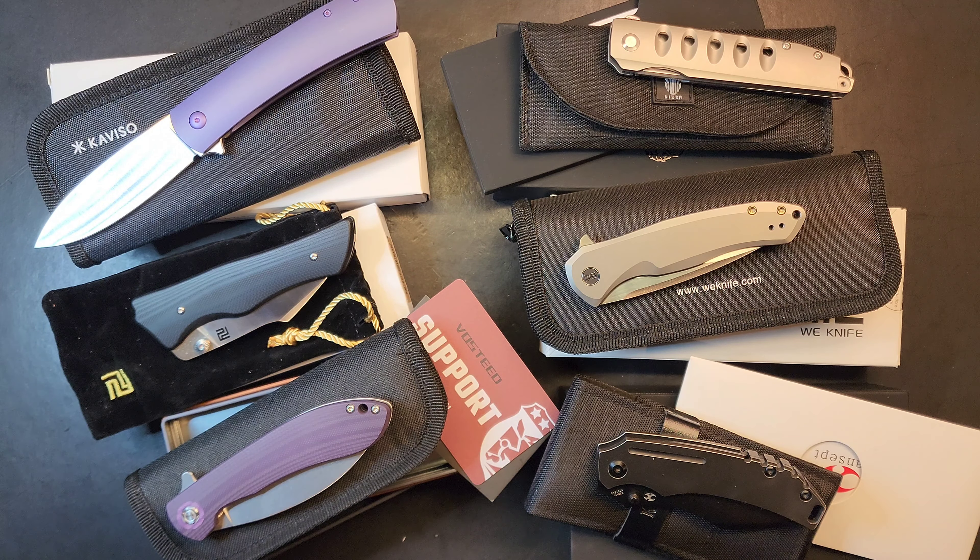I'd say it has hydraulic action — not necessarily drop-shut but very smooth. Like any knife, once you carry it every day you'll get the timing down. The pocket clip works really well, deep carry. It's got jimping on the frame for the frame lock to help you lock in and unlock. On eBay I'm asking $150; on the channel I'm asking $135.